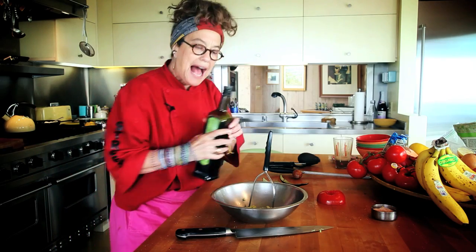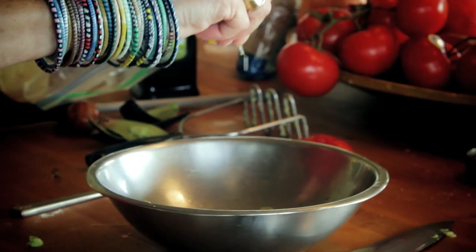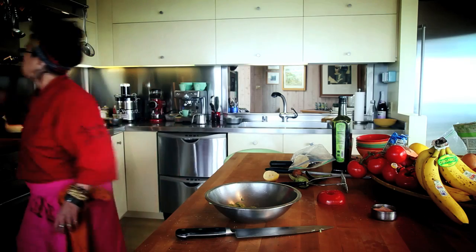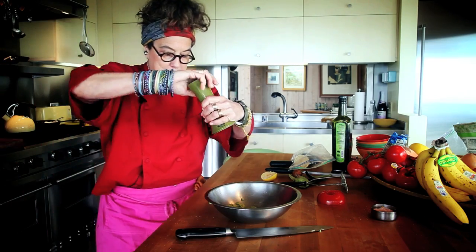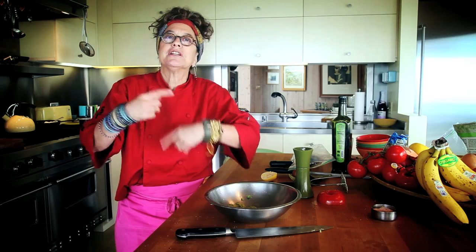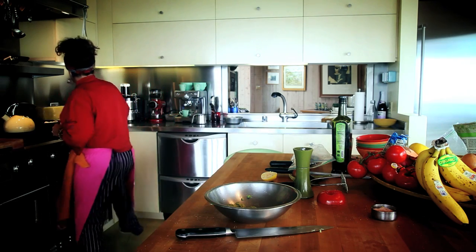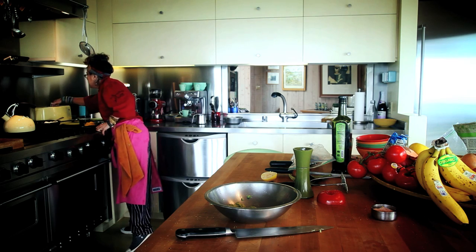Drizzle a little bit of extra virgin olive oil — extra virgin's got so much flavor to it. A little bit of fresh lemon in there. A little bit of freshly ground black pepper. We're always telling people you want to grind it yourself, because if you buy ground pepper in a store, it's been sitting there potentially, unless it's a market where they're selling spices a lot. This way, freshly ground, you get that floral bite you want from freshly ground pepper, which is so fabulous. It's not about heat — it's just about having a ton of flavor.